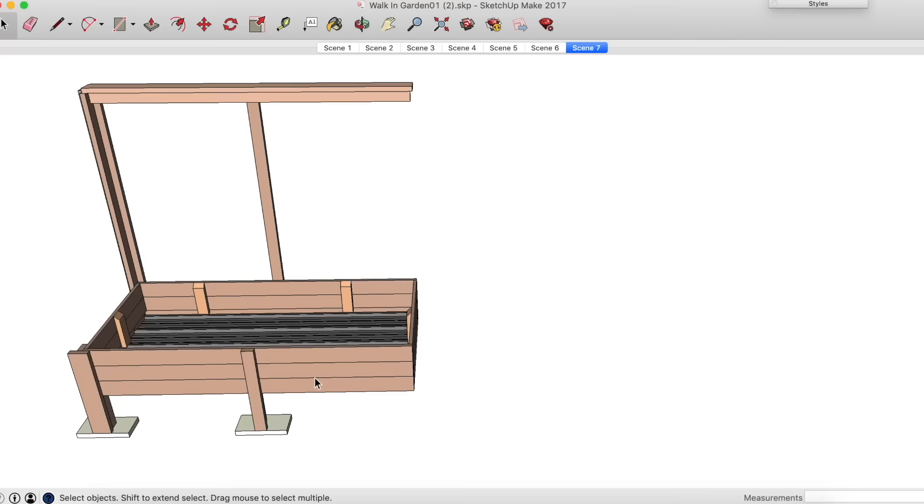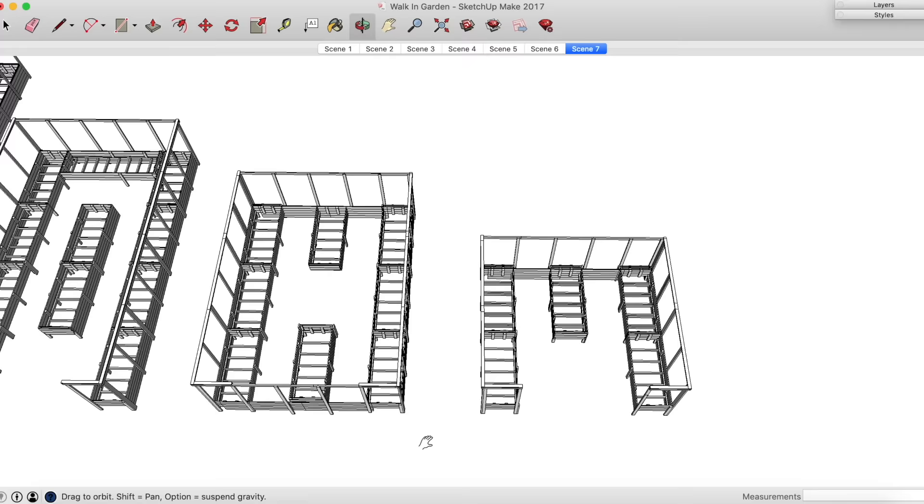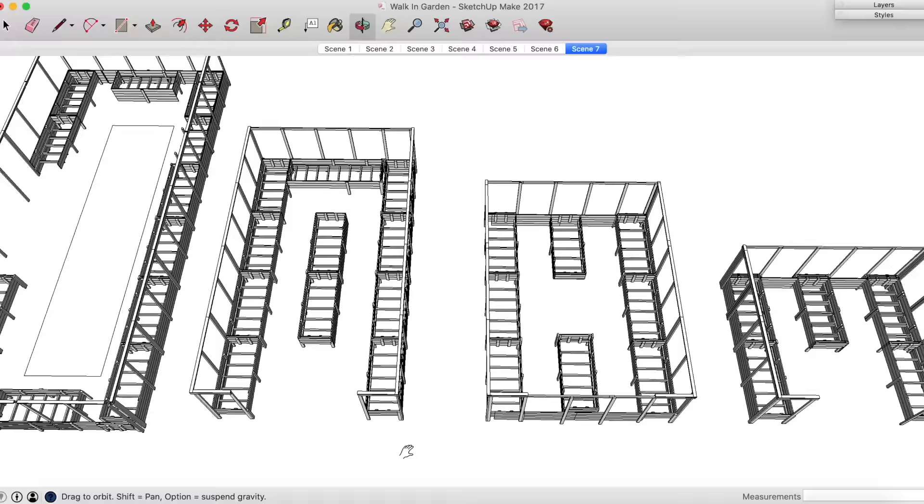Everybody else is saying I went overboard — I think it's fine. The idea behind the design is to be able to build one planner box, then join it to another that is built the same, giving you the flexibility to have a U-shaped space, an H-shaped space, or even a giant rectangle. If you would like to build your own, everything I used in this project is readily available at your local Lowe's Home Improvement, and everything is linked for you down in the description.